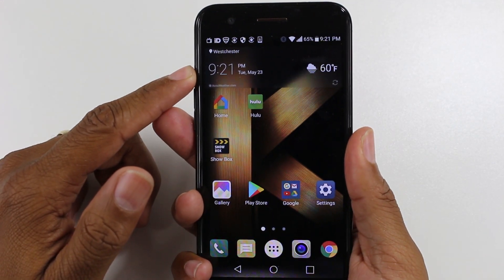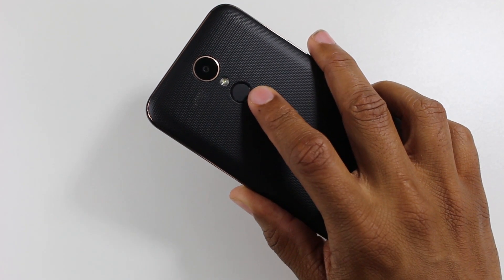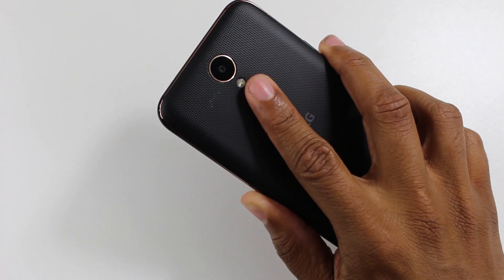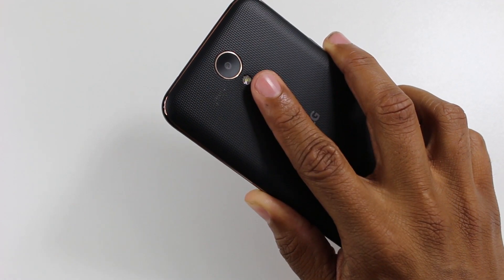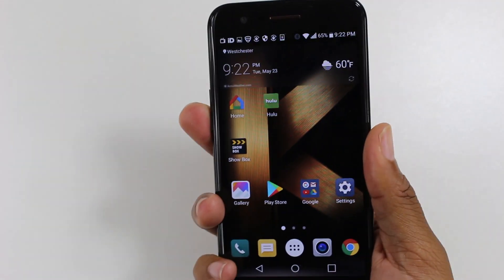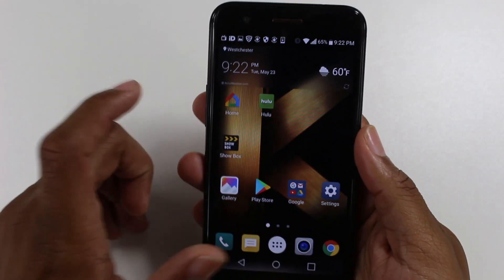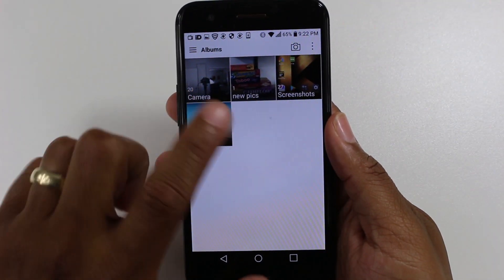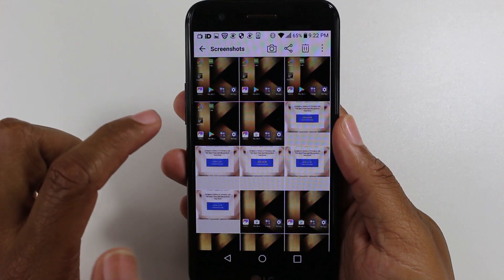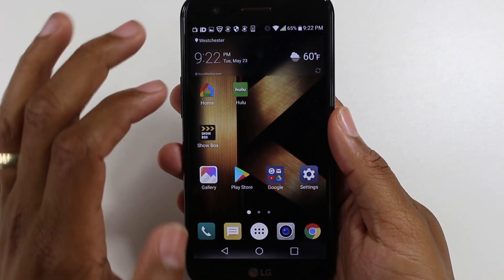The first way is to double tap on the fingerprint scanner — you can hear it — then tap and hold, and it'll take a screenshot. Then go to your gallery, go to Screenshots, and there are all the screenshots we just took.